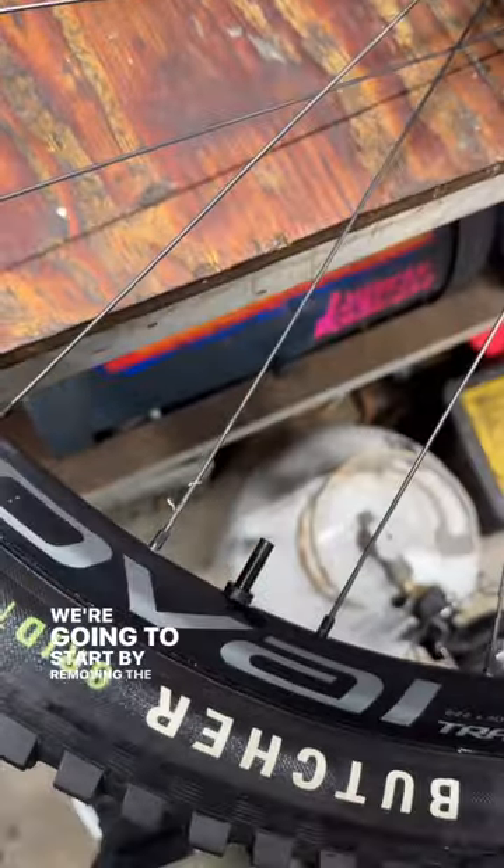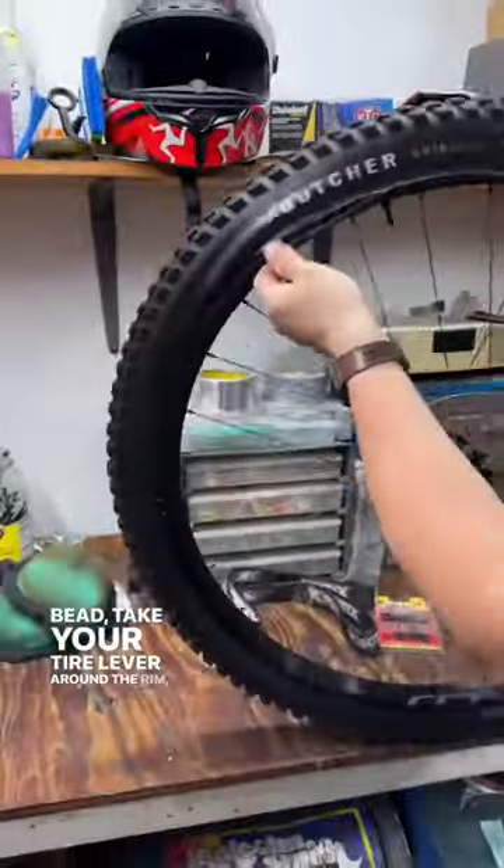We're going to start by removing the valve core, break the bead, take your tire lever around the rim, and then remove the tire.